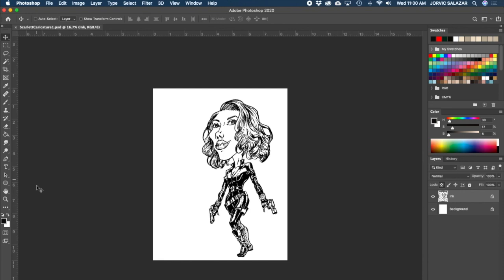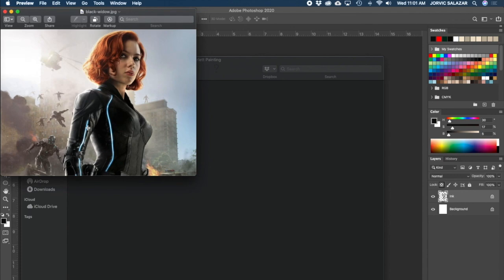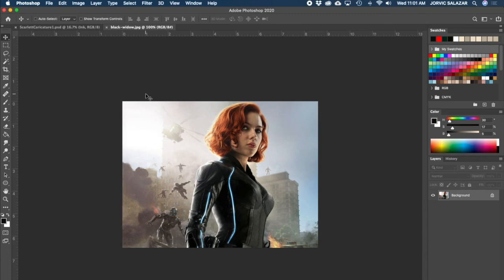One thing I think would be a good idea is to open up a reference image. This is the picture I used for reference - I found another one that was flipped but I like this one because you can see a little more of the body. I'm going to open it up in Photoshop - Open With > Adobe Photoshop - so I've got it there for reference if I need to look back and check any colors. It's in the back here whenever I need to refer to it.